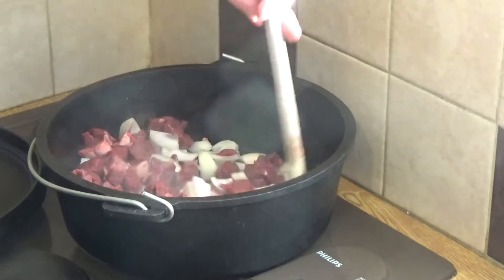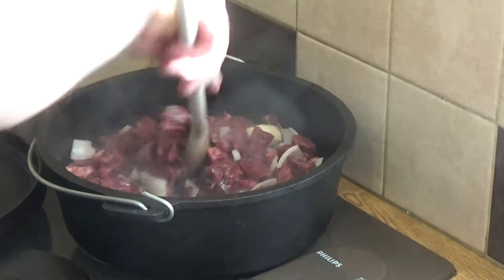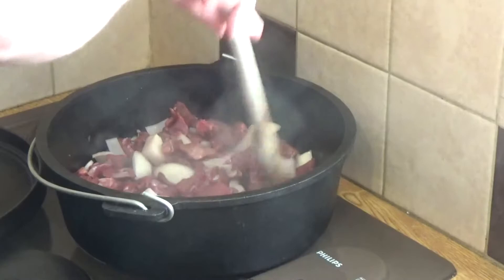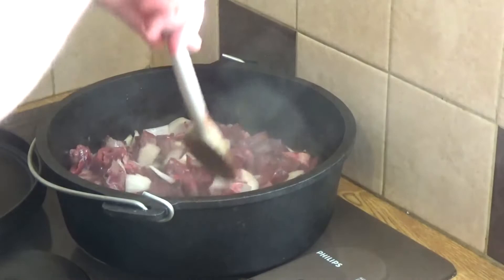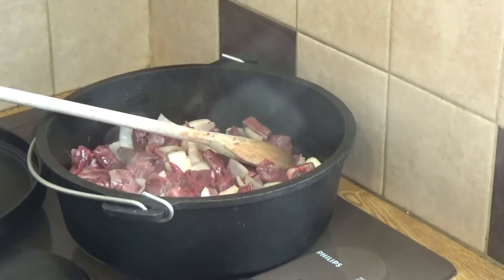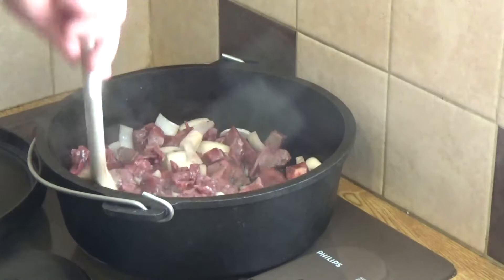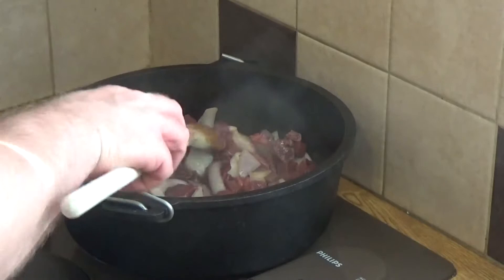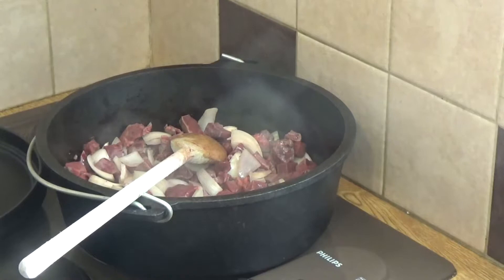If you've never had heart before, you're missing out. In the old days, hunters would go out, kill their prey animal, and the first thing they'd eat was the heart — to give them strength and fortitude, and to pay homage to the beast that gave up its life to feed them. I seem to remember seeing on TV years ago a recipe that was Henry VIII's favorite — ox heart — but I guess that's lost in the annals of television.